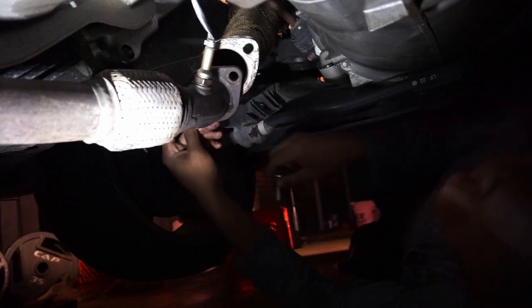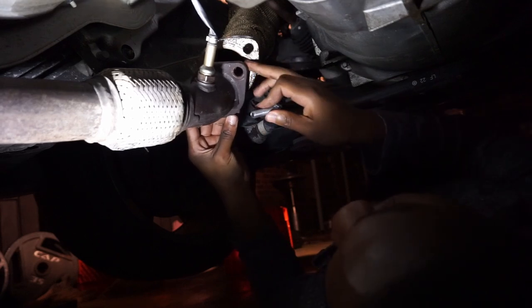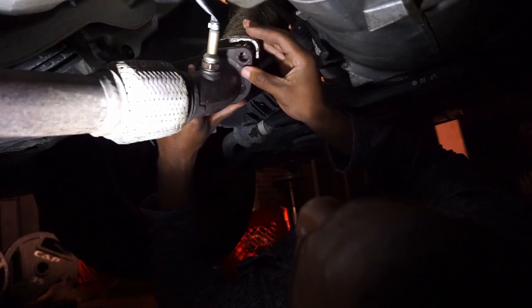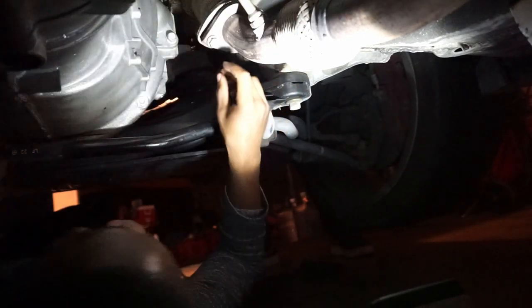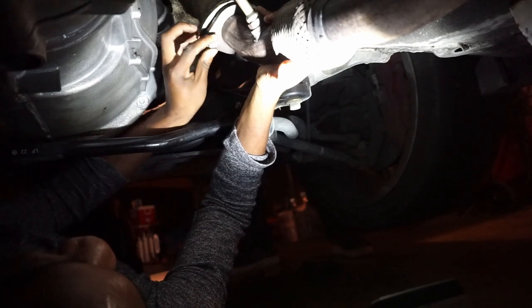Almost finished. Just got to put these last bolts on the downpipe and put the intake back on, then we get to hear this thing. Both headers are on. Kane is putting a cold air intake on and I'm putting a cardboard on the other side as a shield.